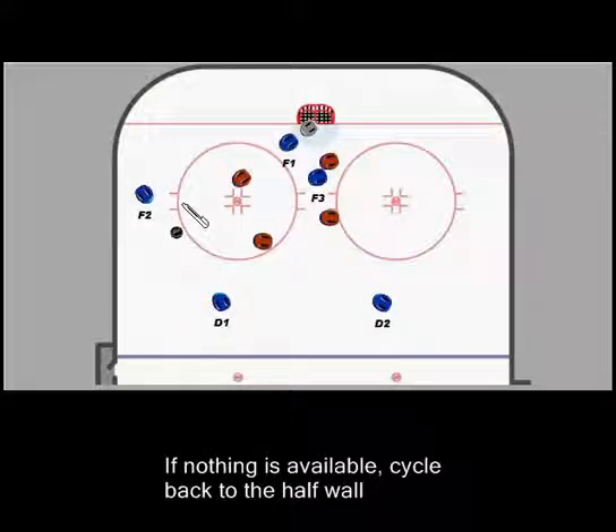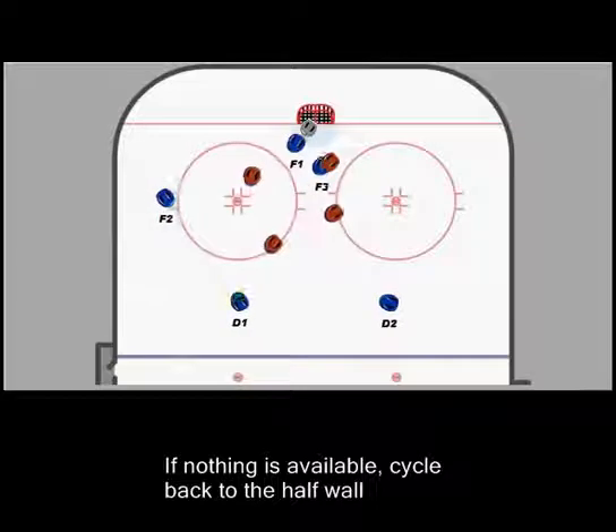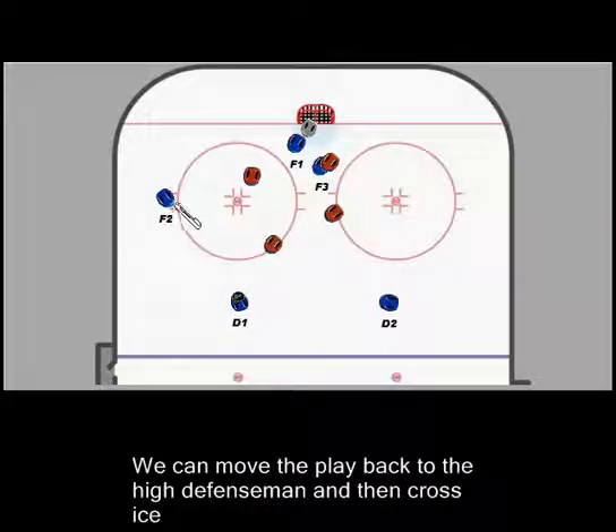That pass isn't there because this defenseman was able to get a stick in the passing lane. F2 just comes up out of the corner, comes back to the half wall, and takes over the same position that F1 just had. When he gets to the half wall, he's doing the same thing — we're trying to get that pass into the high slot to F3. If that's not there, we can go back and forth with D1 to try to get the defenseman moving. F1 can cycle back down into the corner, and F2 can drop down and make the cut to the net. We're just basically working in this small area. If nothing's happening, we can move the puck back up to the point.